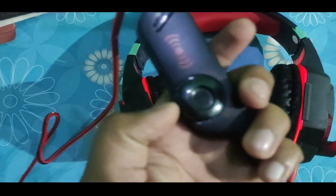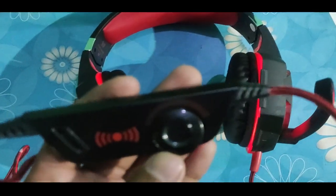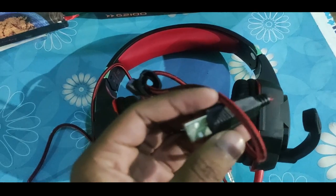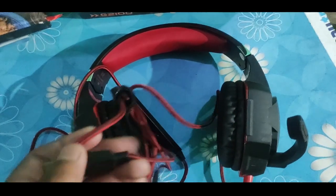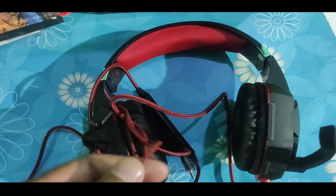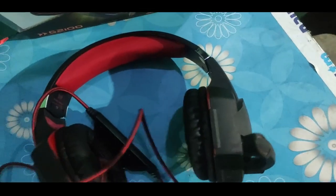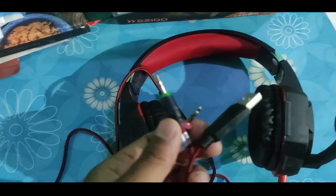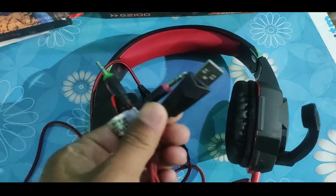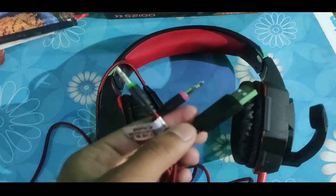For gaming, some power is required, and hence they have used a USB for power supply. This means we have to use a wire for connecting the headphone.